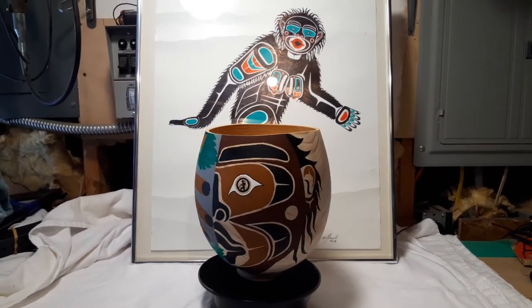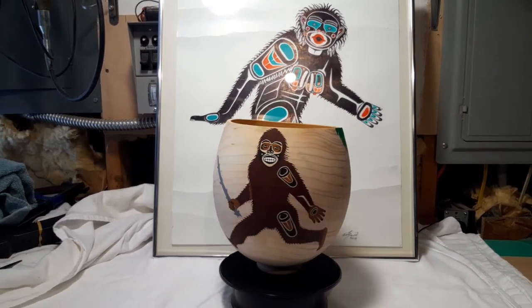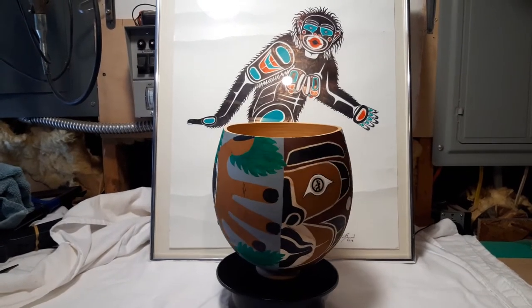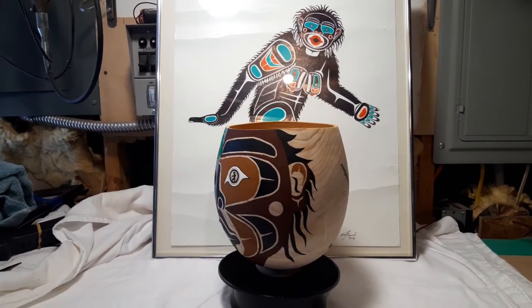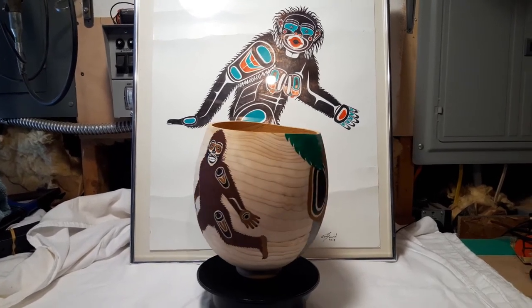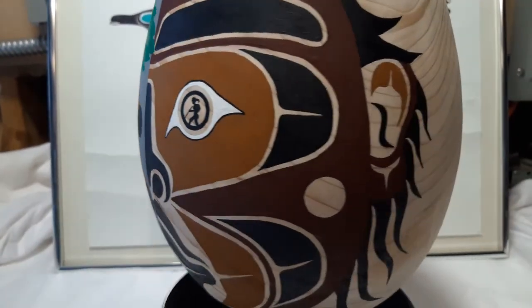This is the latest bowl I painted. It's got a big male Sasquatch with an alder stick running, and it has a tree-peeking Sasquatch looking at you. And when you look at the tree-peeking one, you'll notice that in the pupil, I actually put a hiking woman.